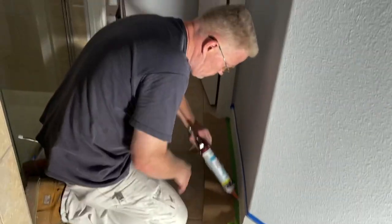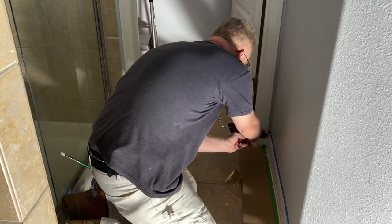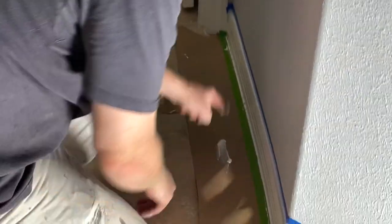Thanks for watching. Enjoy the video. Welcome back viewers to my channel, Spencer Colgan is wallpaper and painting.